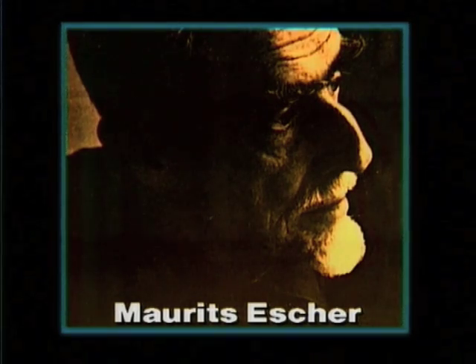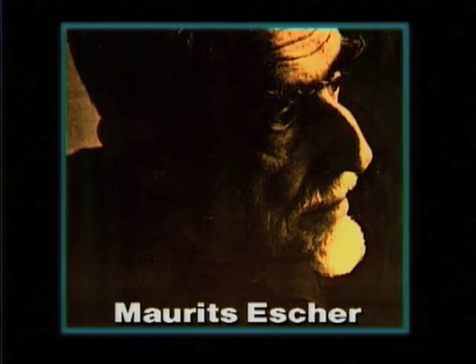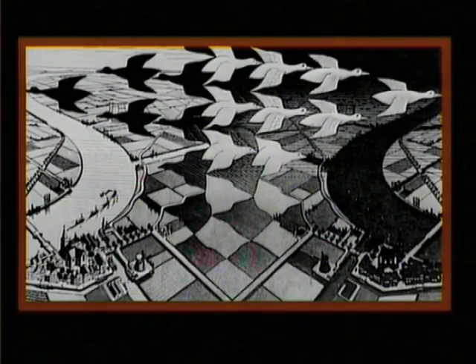Moritz Escher was a remarkable artist. Not only were his pictures interesting to look at, but also many of them were puzzles. Have a look at this one — it's called Day into Night.